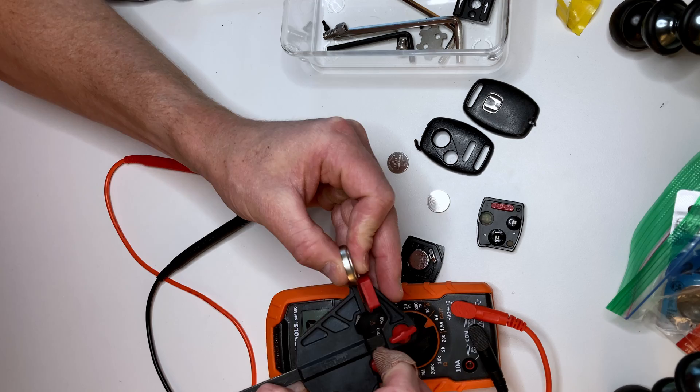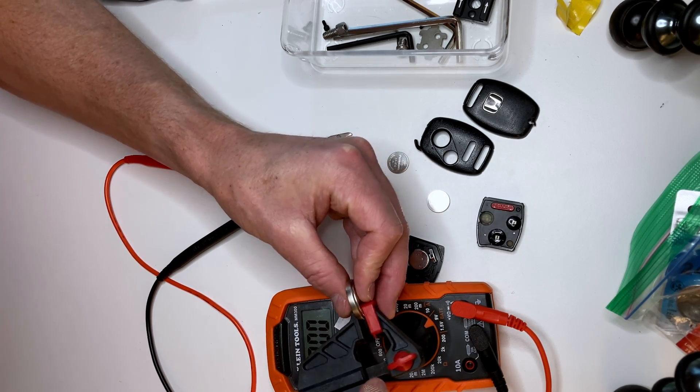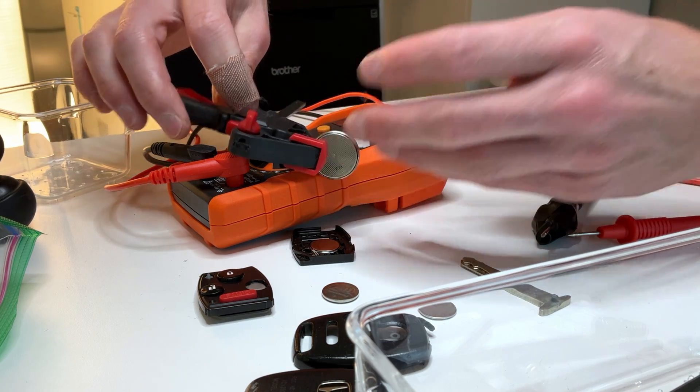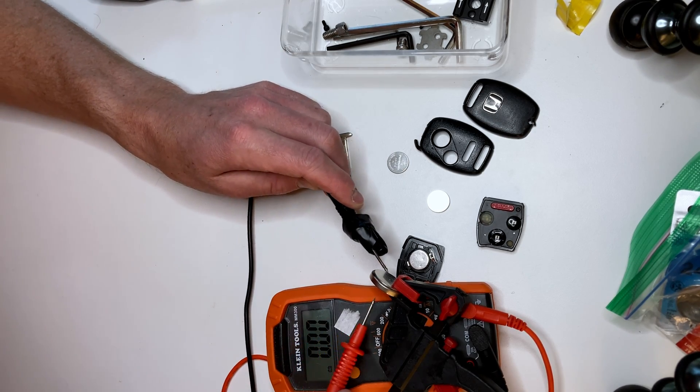Let's test this on the multimeter. The positive side is always the side with the lettering, and then the negative is the rippled side — all the time. So we've got the negative on the bottom, let's see what we get.